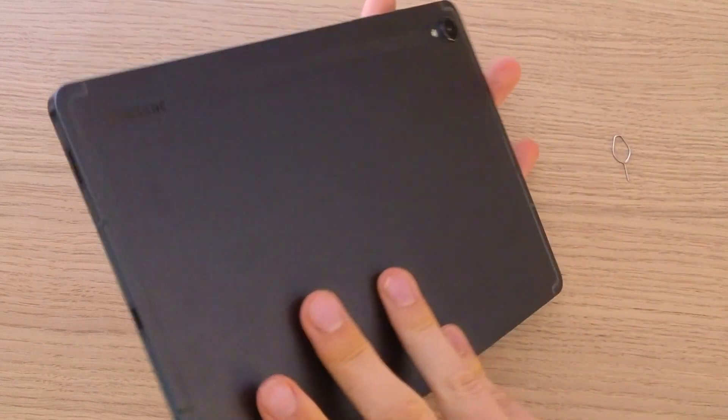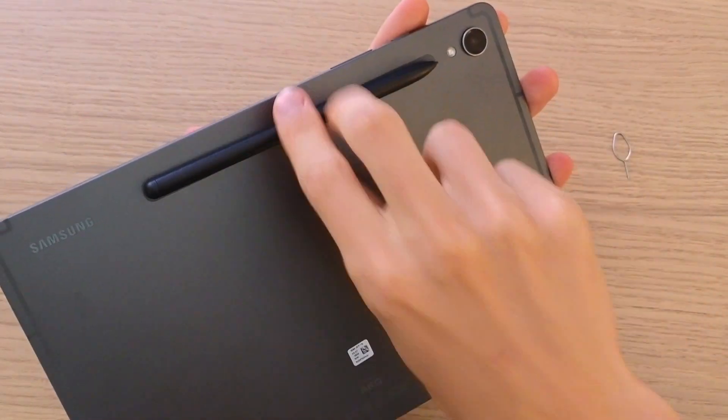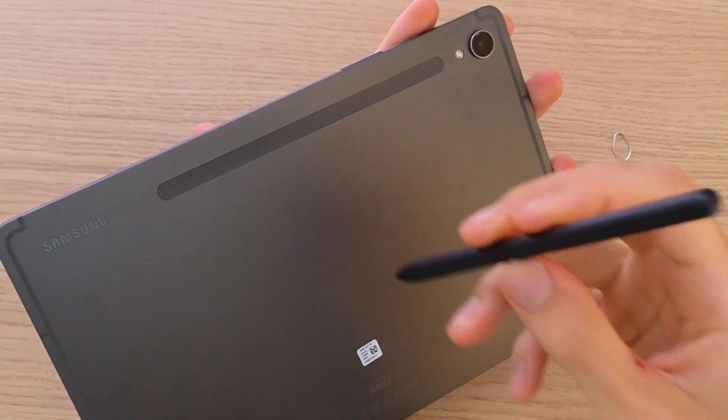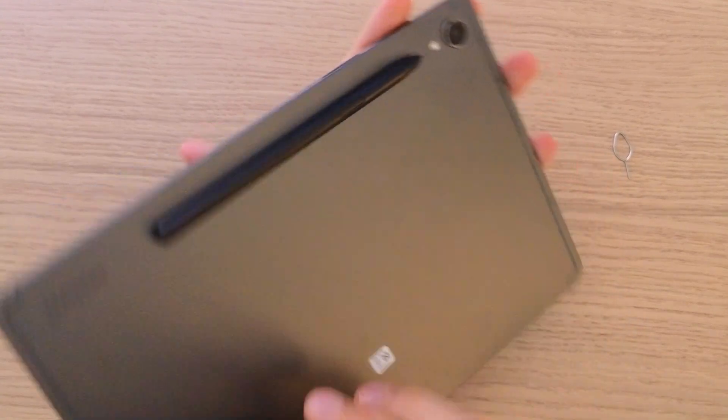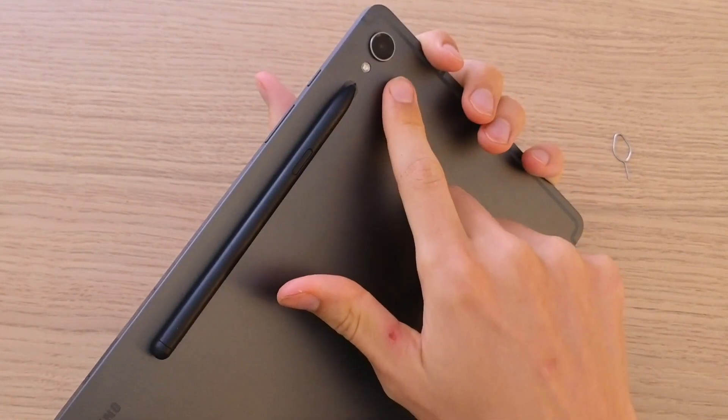When you look right here, you can attach your pen because there is a magnet. So when you want to walk somewhere you can just easily put it here and it's not going to drop. And then you're going to have the camera right here.